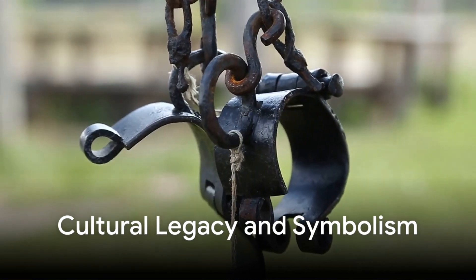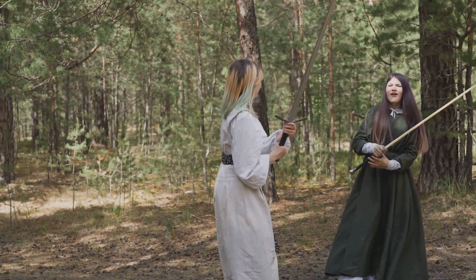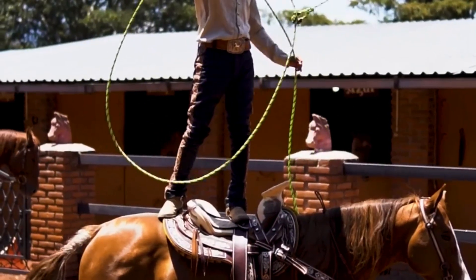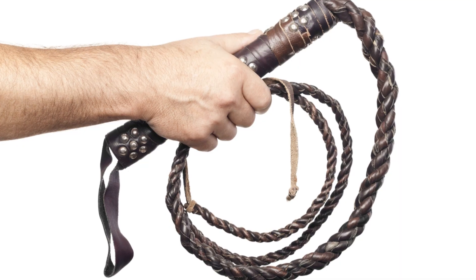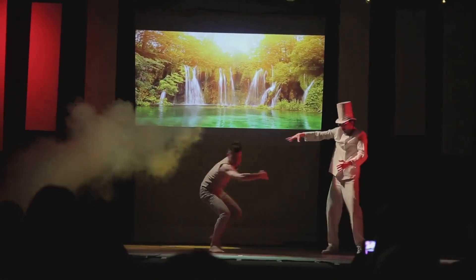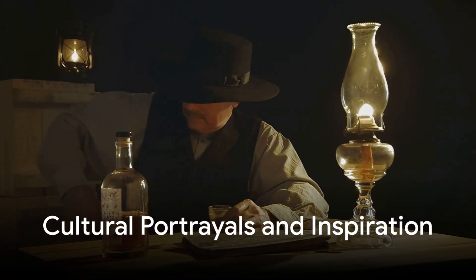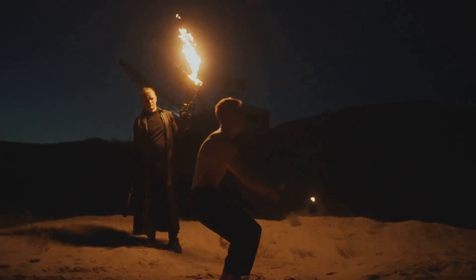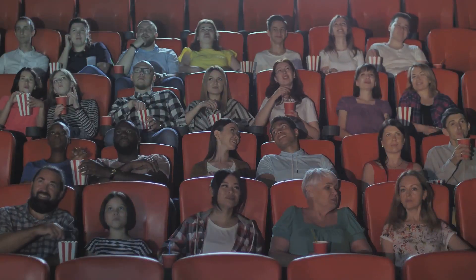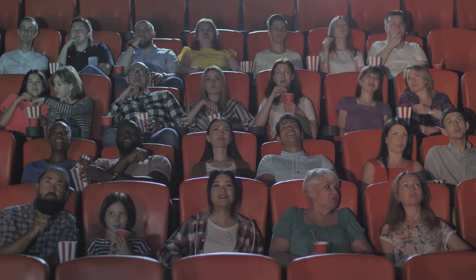We begin with the cultural legacy of the whip. More than just a tool, it has become a symbol embedded in folklore, history, and popular media. From ancient civilizations that used whips for herding and authority, to the wide open ranges where cowboys mastered the craft, the whip has always been tied to a sense of control, discipline, and mastery. Indiana Jones, Zorro, and the grand spectacles of the circus have made the whip something more — a mark of daring, precision, and adventure. These cultural portrayals keep the bullwhip in the public eye, inspiring new generations to explore its potential.